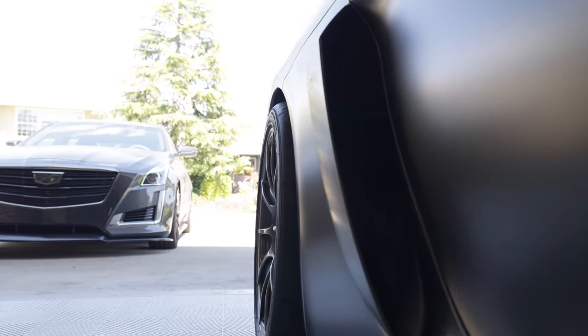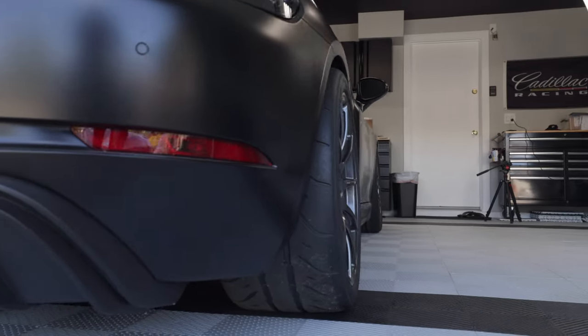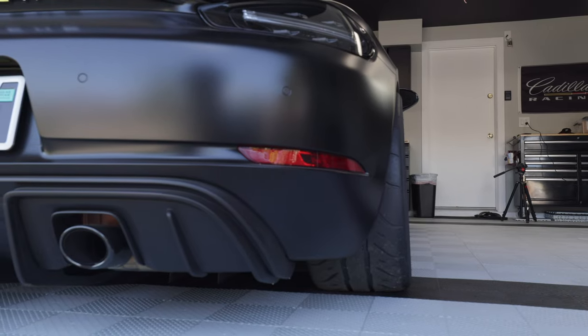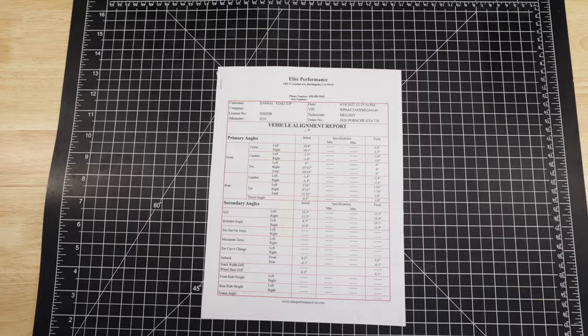Now we have three degrees of camber up front and everything fits, with caster sorted out too. The rear wheels fit fine once camber was dialed in at 2.4 degrees of negative camber and toe was set at 1/16th of an inch. Here are the final alignment specs — pause the video if you want a good look.